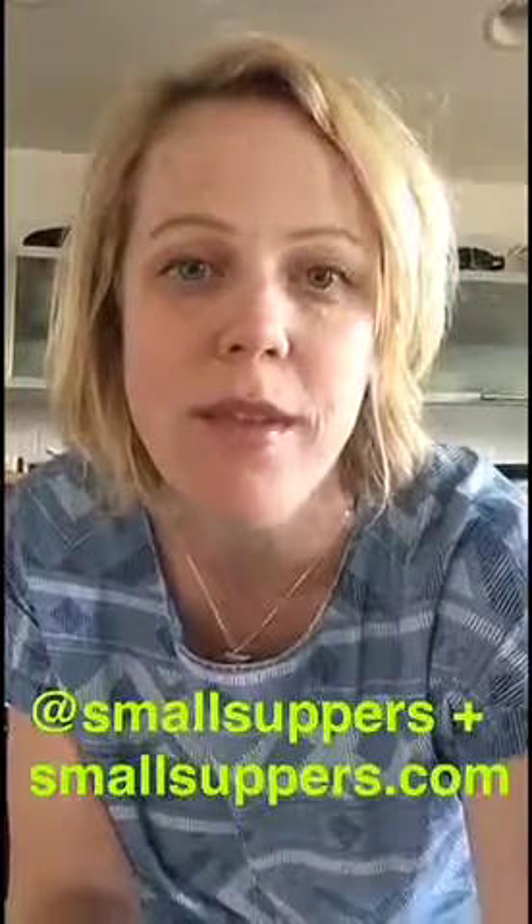Thanks again FeedFeed for having us. You can follow along on Instagram at smallsuppers or our blog coming soon smallsuppers.com. And for all you FeedFeed fans out there, send a snap if you want to be featured. Tell us what you want to make.